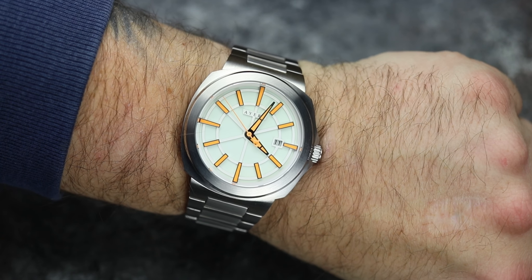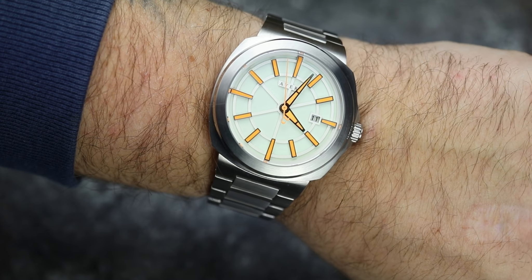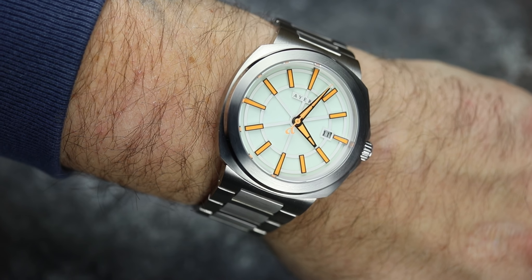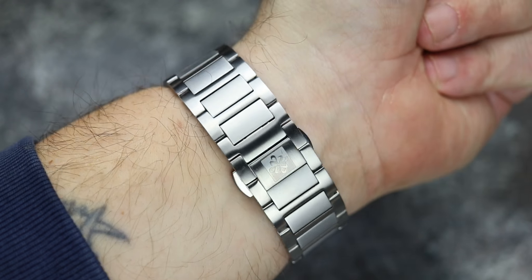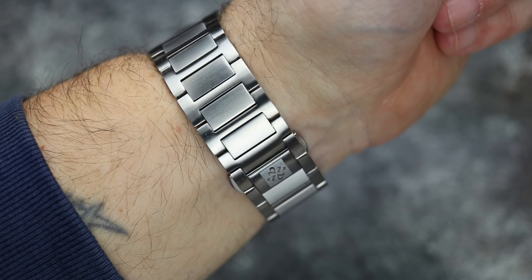Let's go ahead here and I'll give you a look on my seven and a half inch wrist. 44 millimeters by 52 millimeters in length — so very typical for how a cushion-style case like this would wear. And you can see how this fits me absolutely perfectly with those three and a half links removed.